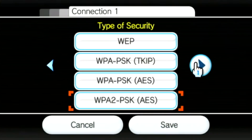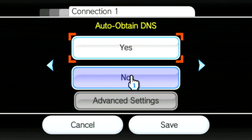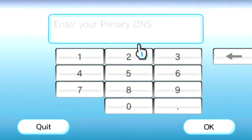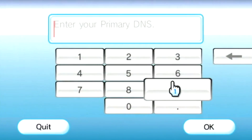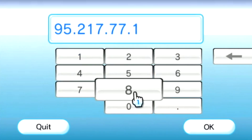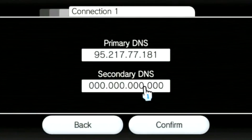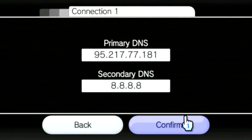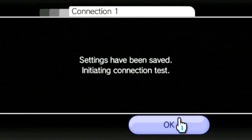Then scroll to the page that says auto-obtain DNS, select no, and click on advanced settings. You are now going to have to enter two values. For the primary DNS, you are going to type in 95.217.77.181. Click ok, and then for the secondary DNS, you are going to type in 8.8.8.8. Then click on confirm and click on save.